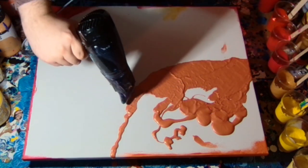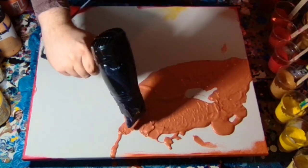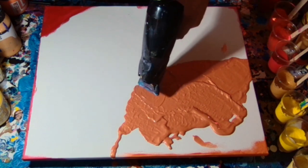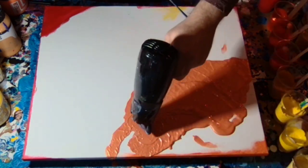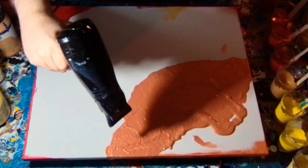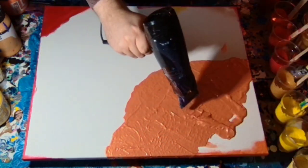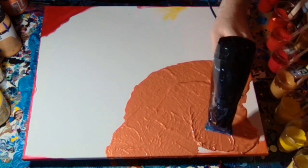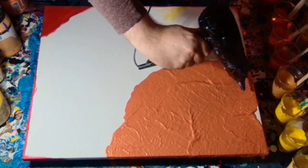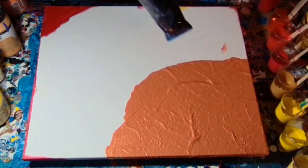I ended up taking an editorial decision after the pour was complete to change it, because it did not dry quite as anticipated. It came out a bit more coppery and bronzey, and it just didn't work.